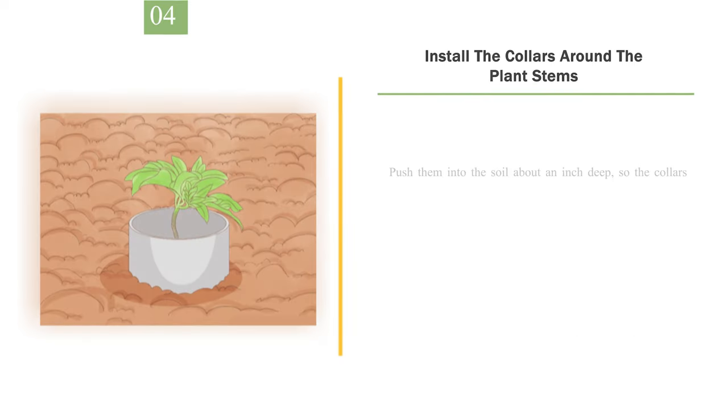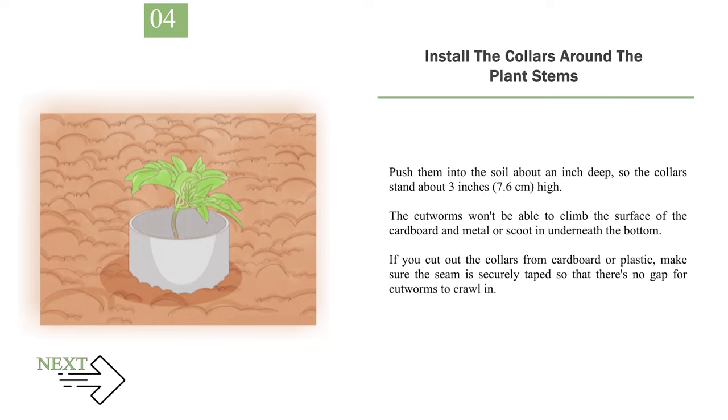Number 4: Install the Collars Around the Plant Stems. Push them into the soil about an inch deep, so the collars stand about 3 inches (7.6 centimeters) high. The cutworms won't be able to climb the surface of the cardboard and metal or scoot in underneath the bottom. If you cut out the collars from cardboard or plastic, make sure the seam is securely taped so that there's no gap for cutworms to crawl in.